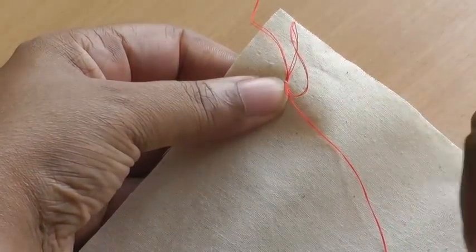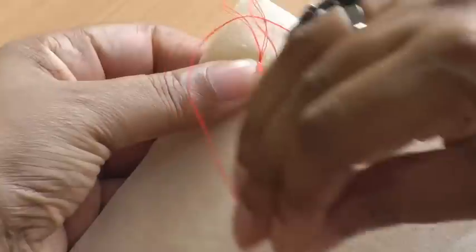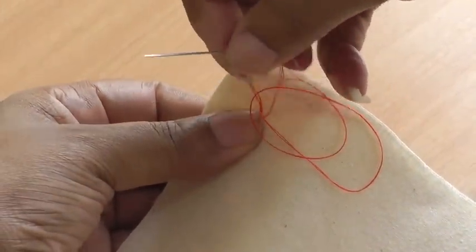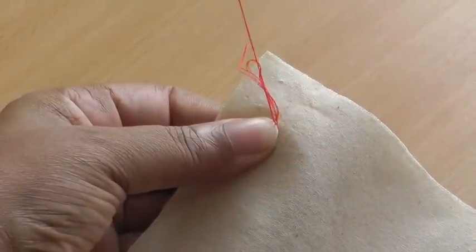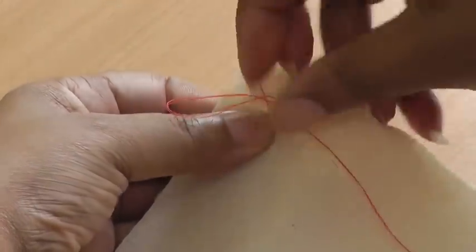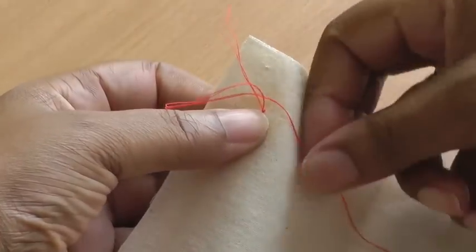There's your loop, and you're going to go around your loop and go in the back end of your loop, pull the needle through, and then pull. You've just created your anchor stitch.